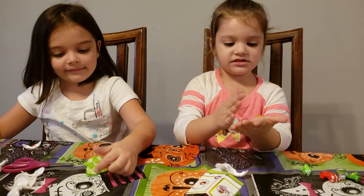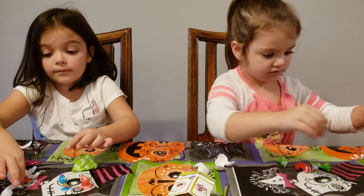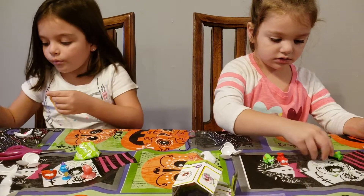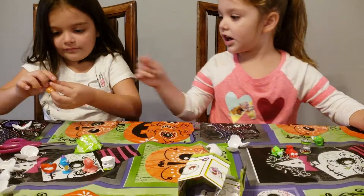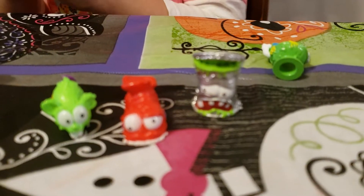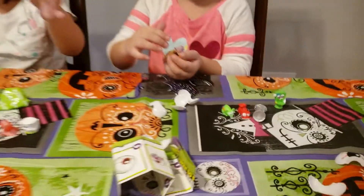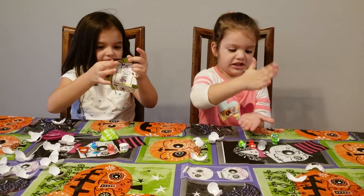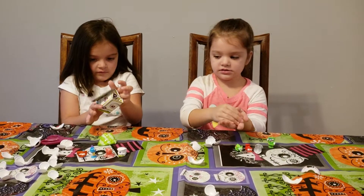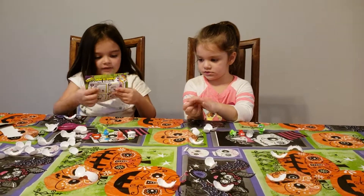Girls, can we show everybody? Can you line up all of your Smashers? You have four because we have eight all together — there are eight Smashers in the pack. Mia got some really cool Smashers, and Olivia got some really cool ones too. I like the toilet one. Smashers by Zuru Toys are really cool — they're super stretchy. I can imagine that if you gave kids a lot of these, they would just have a lot of fun smashing them and getting these eyeball pieces everywhere. Let's tell everyone we'll see them next time — okay, bye!